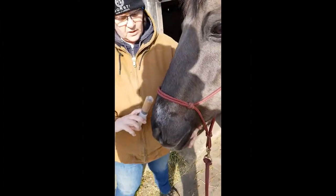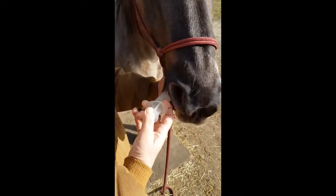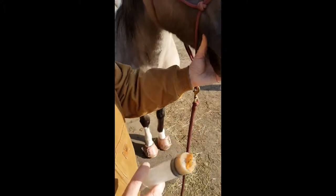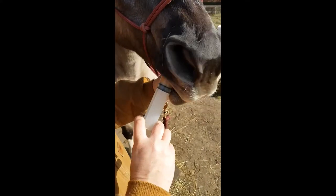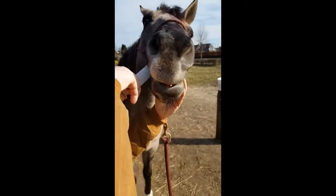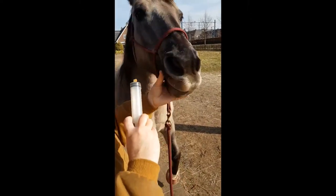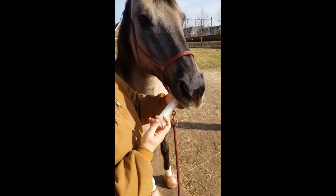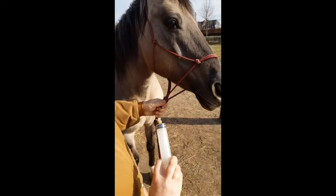Because she is insulin resistant I don't want to use syrup or molasses or anything very sweet. This is applesauce with no added sugar. And if you don't wait too long before giving it, it's okay to use applesauce. The sprinkle layer won't dissolve right away with the moisture.